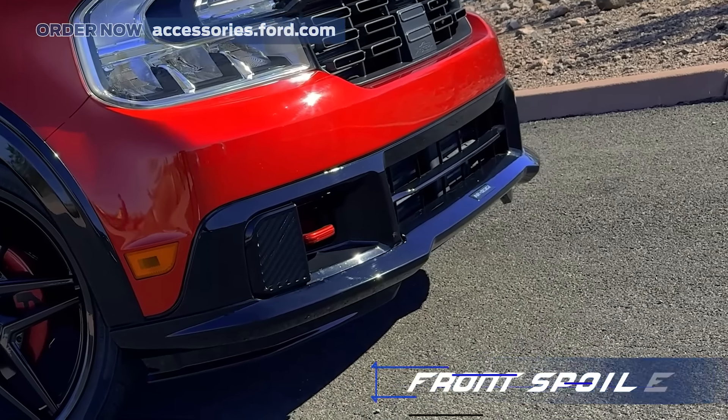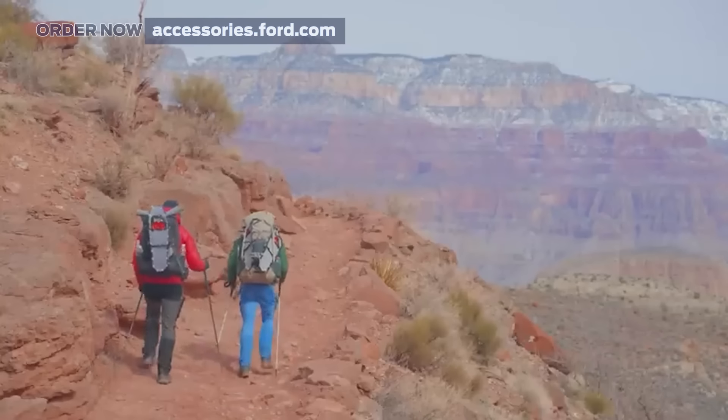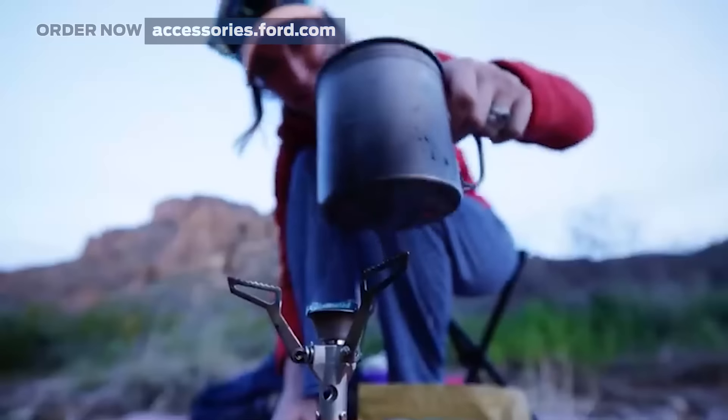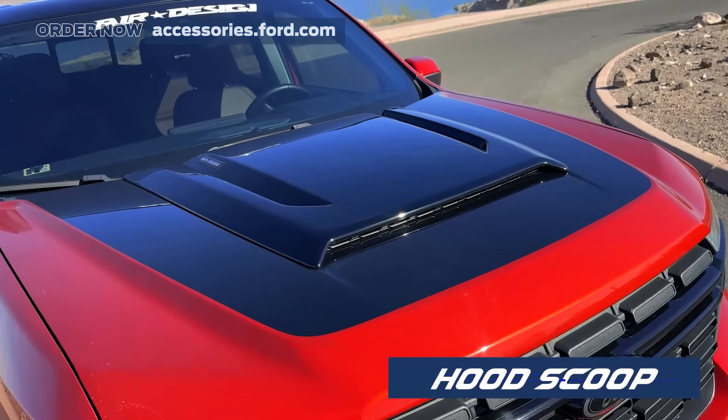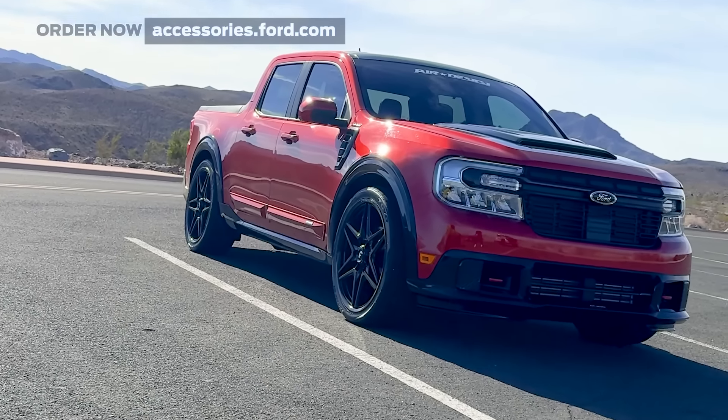The front spoiler gives my Maverick a sleek urban look that grabs attention wherever I drive. The hood scoop totally refreshed my Maverick's look, giving it a fresh and stylish vibe.